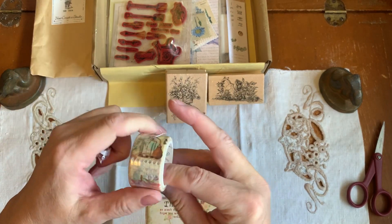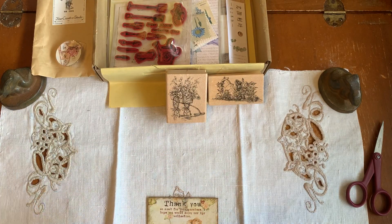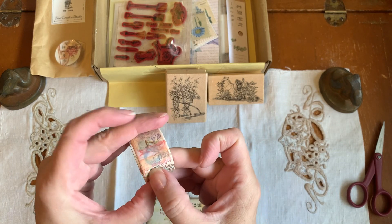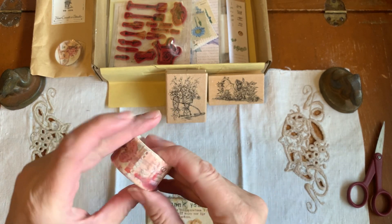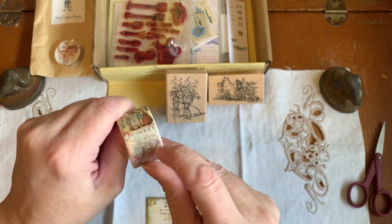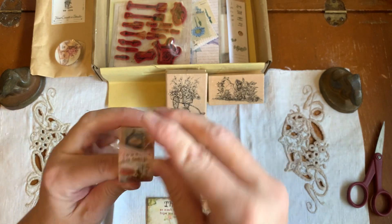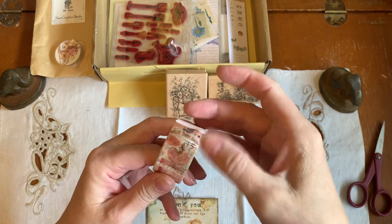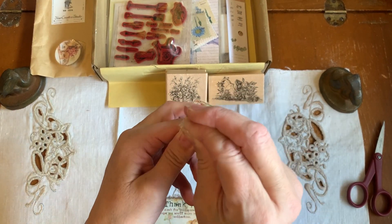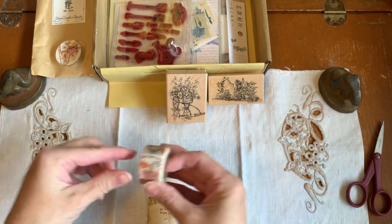Is this washi tape in the form of stamps? I'm not sure. I'm going to have to save this little label - I just may use it. Okay, it's washi tape, but at the perforation mark you can separate them - they're stamps. Perfume bottles with florals. That's absolutely gorgeous.